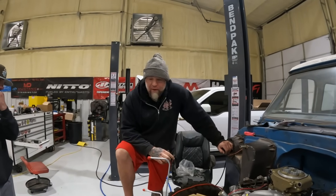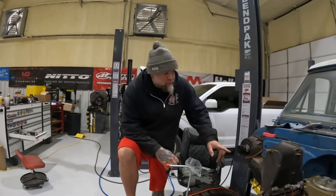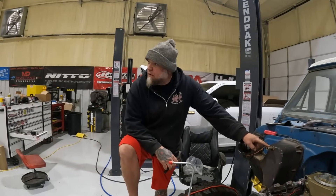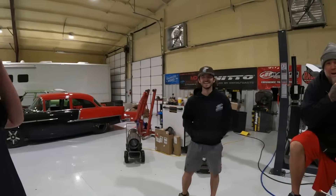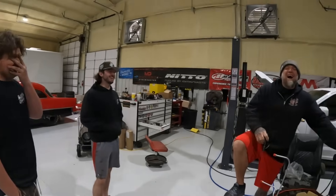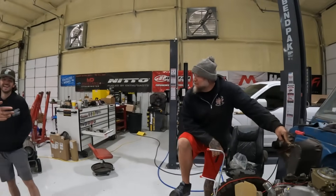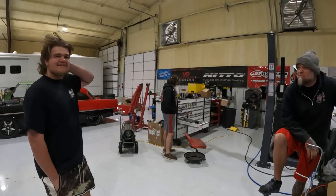We need an alternator for the 55. We've got the pulley — it's not that big of a deal, we can do it tomorrow. We're gonna need clamps.